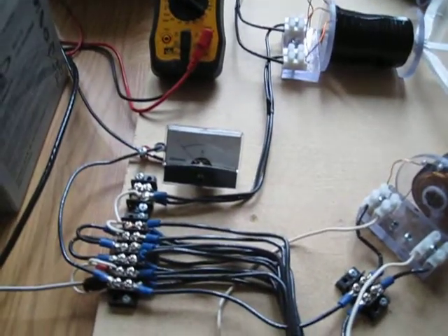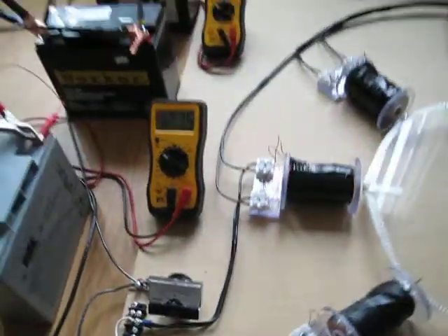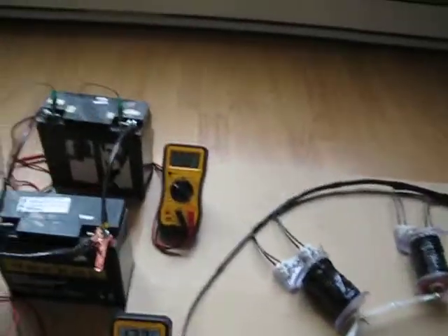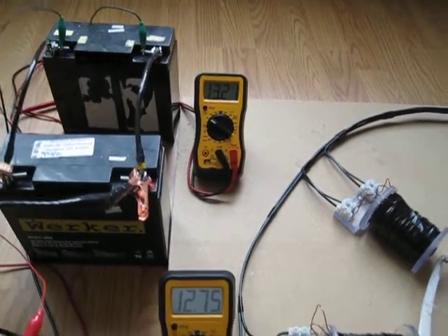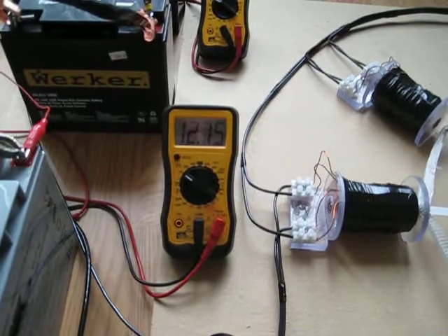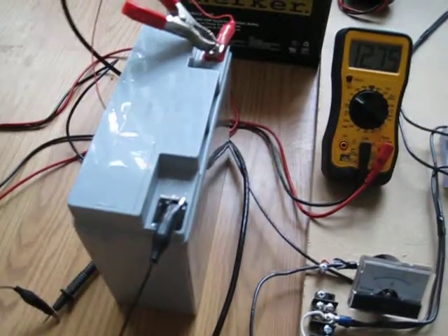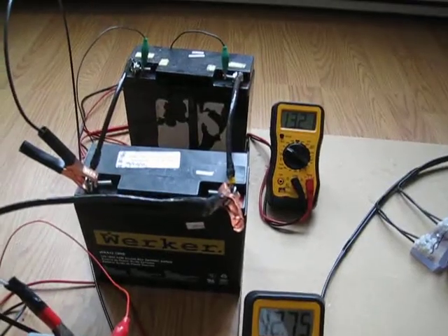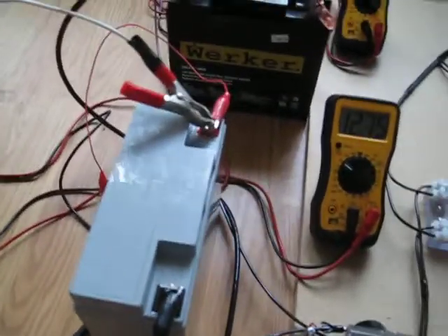Getting ready to fire it up and see what she does. Got an amp meter hooked up going to the two worker batteries, going to use this other one — it's just like the worker — and see what she does. The two batteries we're going to charge are at 13.21. I should have discharged them but just didn't get around to it. The primary battery is at 12.75, and that's at 18AH — those are two 18AH batteries.